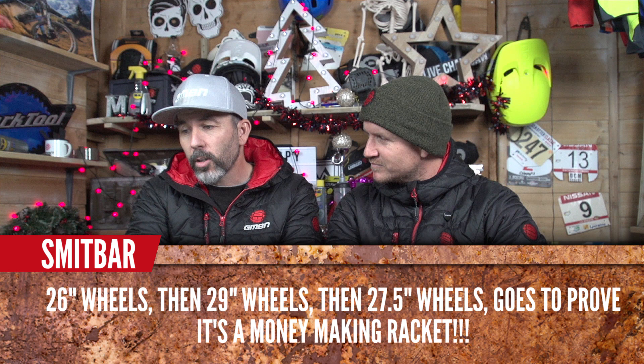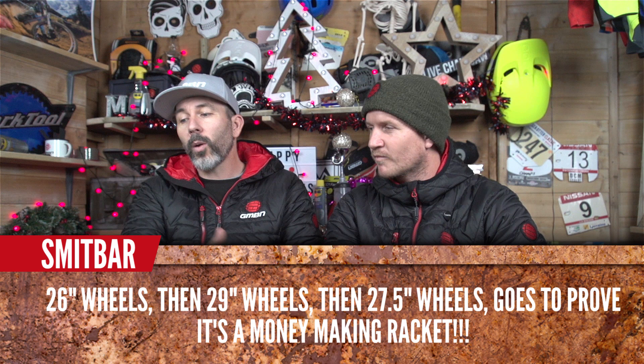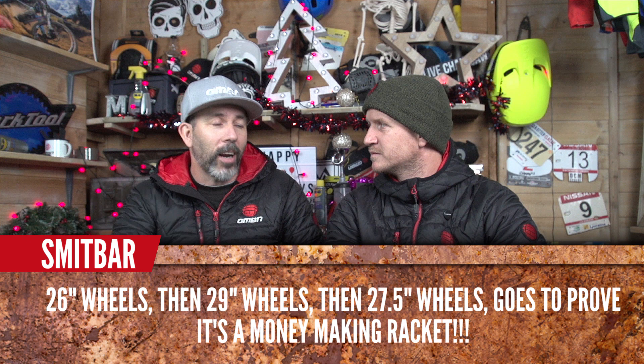Smith Bar asks: 26-inch wheels, then 29-inch wheels, then 27.5-inch wheels — doesn't this prove it's a money-making racket? No. A lot of people think new wheel sizes are just to sell new bikes with new geometry, but no one in the cycling industry is thinking that way. They're trying to progress the sport and how bikes feel and ride. The interest in cycling is high enough — bikes are genuinely getting better and more fun. 29 has found its place in cross-country racing, and people really prefer how it rides.